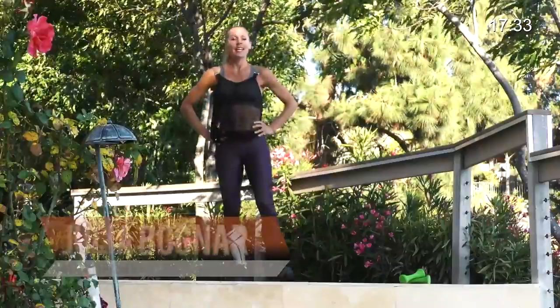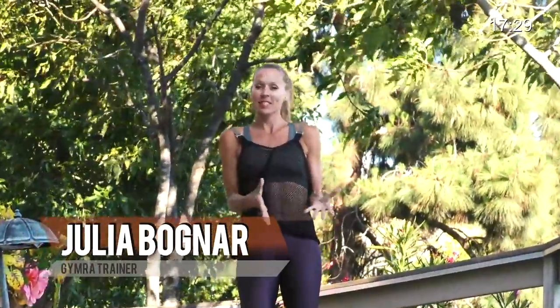Hey guys, I'm Julia Bognar. Today I'm going to give you a little bit of everything in this workout. I'm going to give you some cardio, some resistance training with weights, so grab your dumbbells, make sure those are around, and let's just get it done.